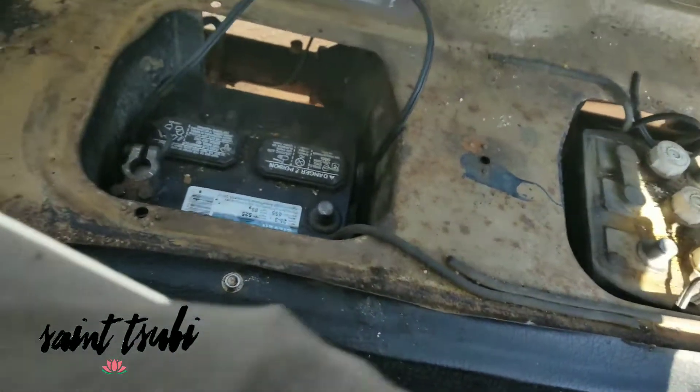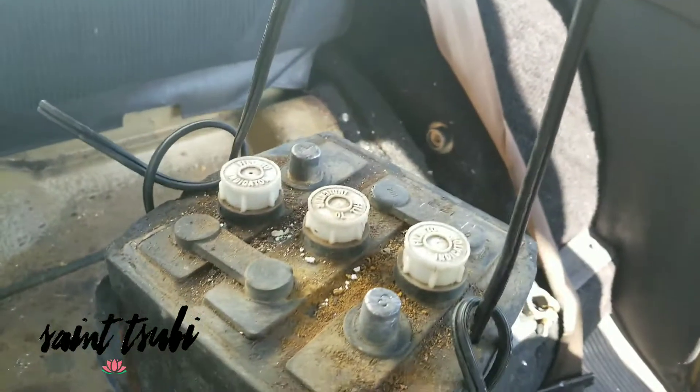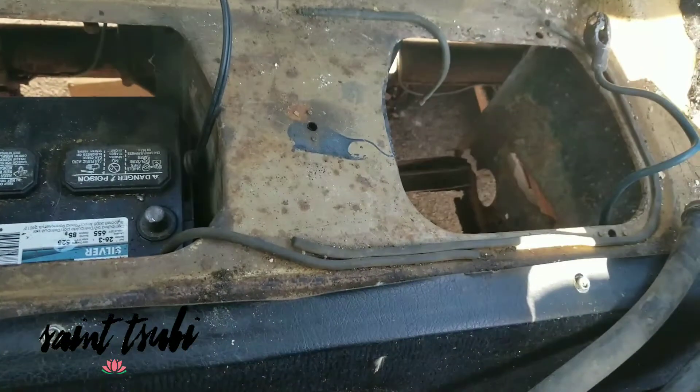Pull it out and just create a new ground on the 12-volt side — that's all you've got to do. Let's see if I can pull this out real quick. It's kind of heavy. These makeshift handles come in handy — old piece of wiring to help me pick it up.